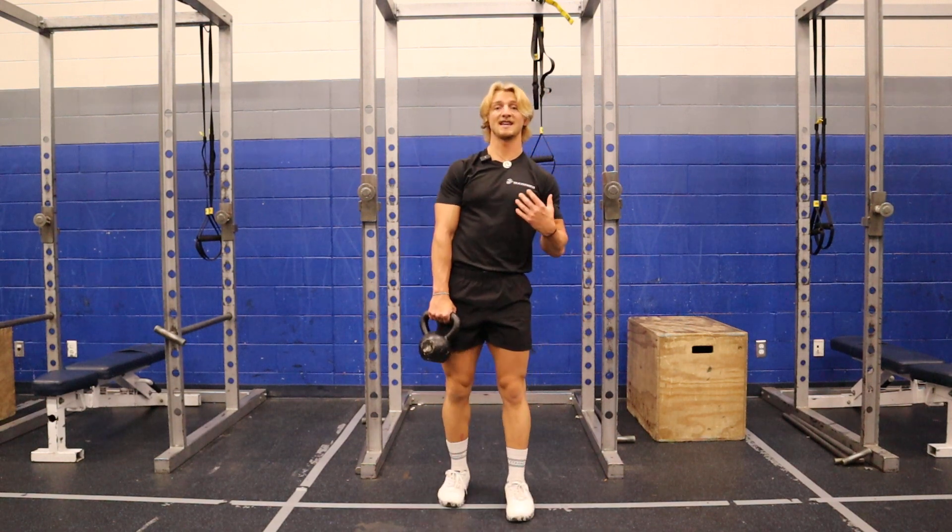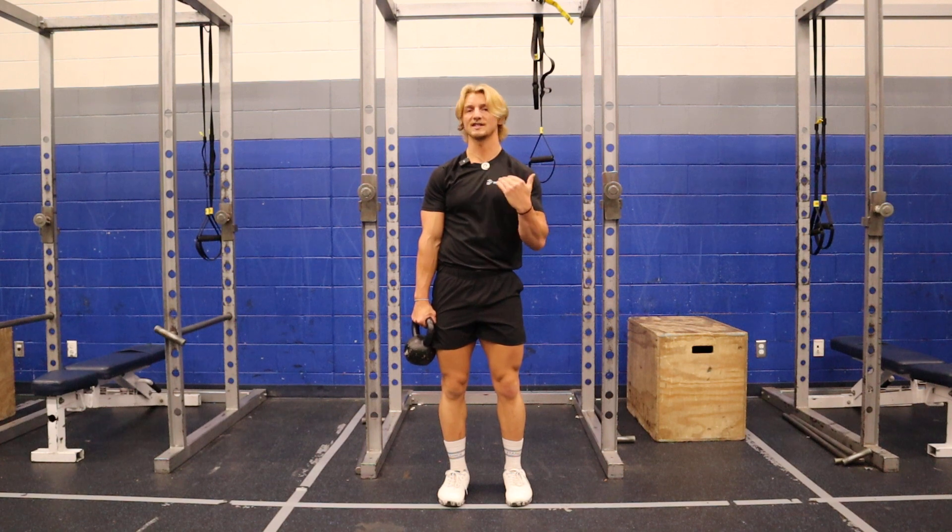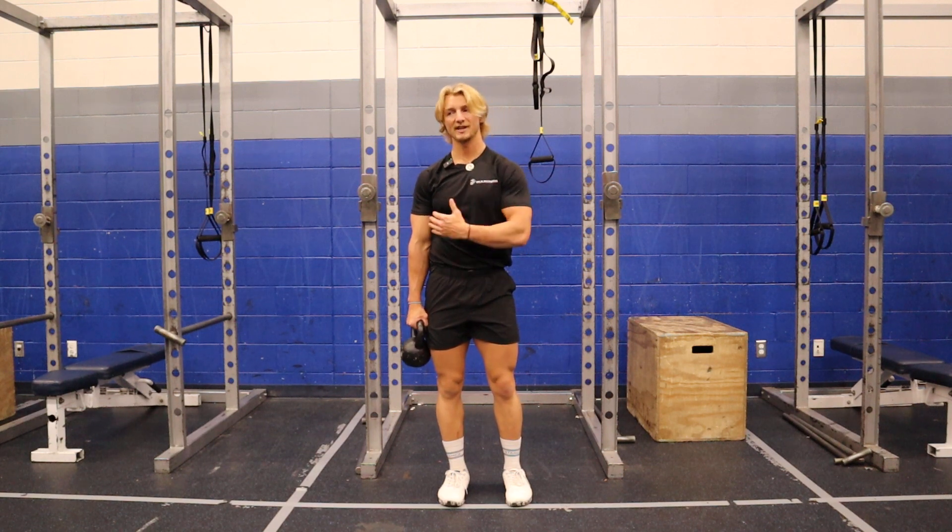This is the Bottoms Up Kettlebell Press. This is actually a really good rehab exercise if you go really light with it, just because it requires a ton of shoulder stabilization. It really requires you to activate your serratus if you want to do it right.